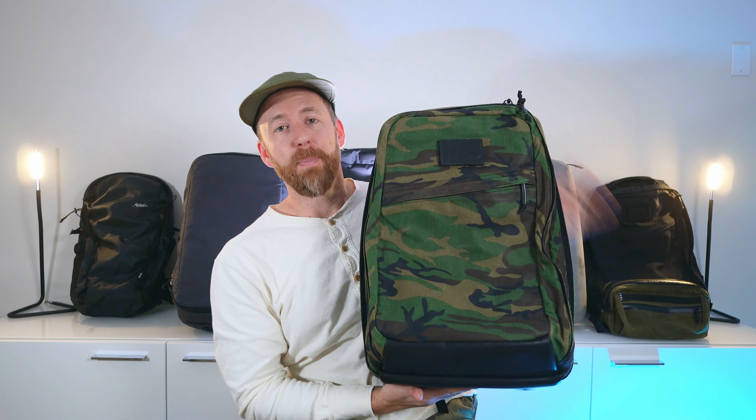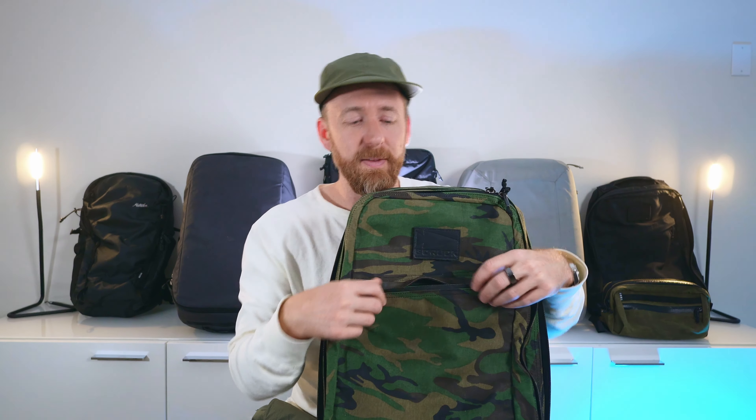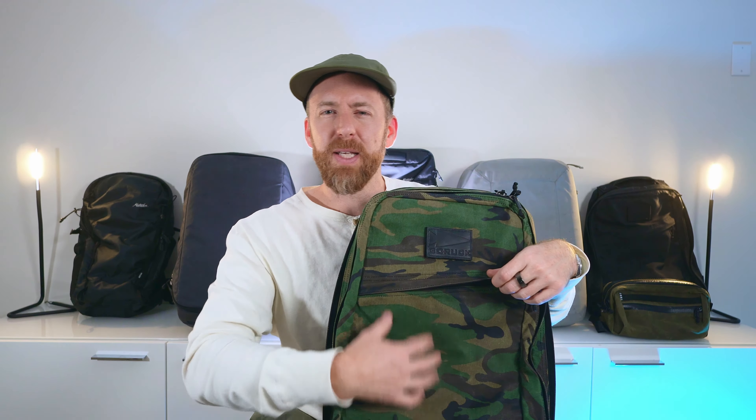The back panel on GORUCKs is nothing to write home about — you've got some basic channeling, but if you're carrying this in a hot humid environment your back is going to get sweaty pretty quick. As you can see with all the Heritage models, there's no sternum strap and there's no waist belt. Simplicity at its finest, but also a complete lack of customization if you do want to add that. You've also got the whole bottom panel of the bag made in that black Red Wing leather, so I imagine that's going to patina nicely and hopefully stands up really well over time.